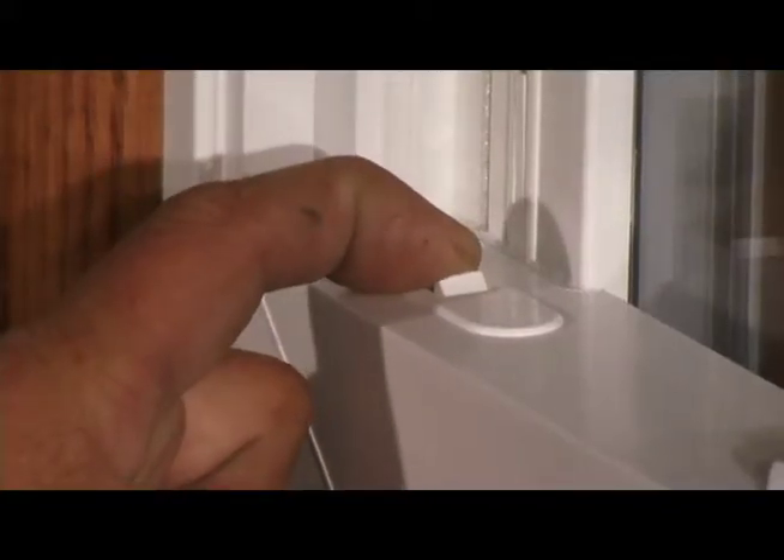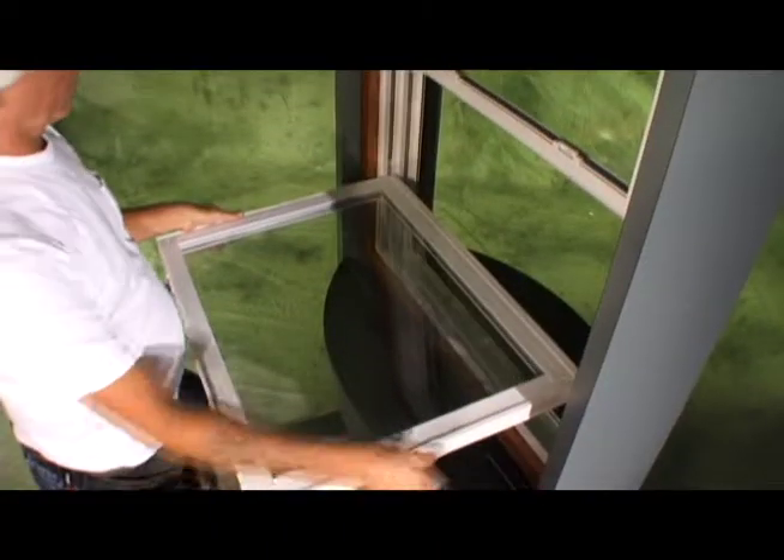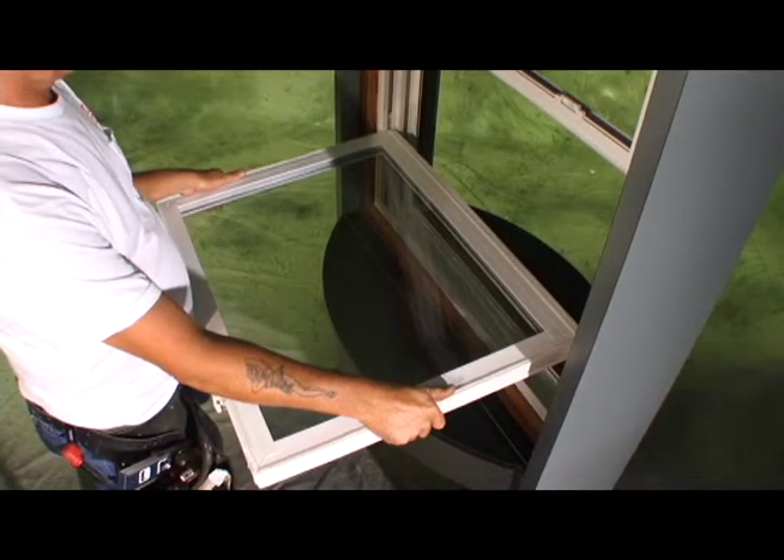Disengage both tilt latches. Tilt the window sash inward toward yourself to 90 degrees. Once the window sash is in a horizontal position,